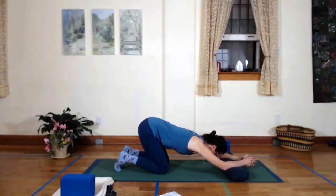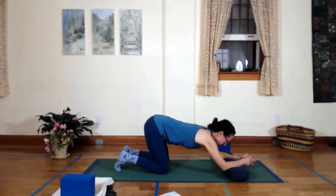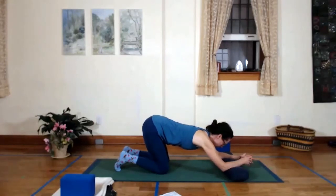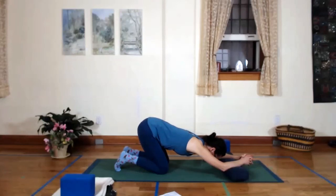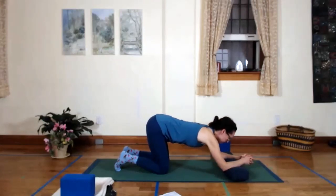And then we're just going to sink the chest down towards the mat. Whatever amount — you might be here and that's enough. You're getting a lot of sensation out of your back and really respect that. Otherwise just move in and out of that: lift up, sink back.